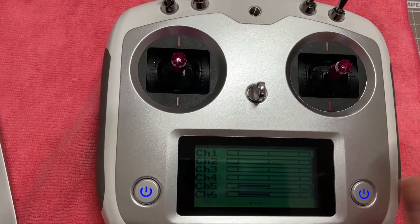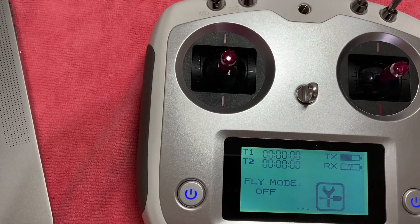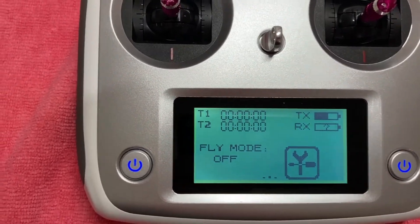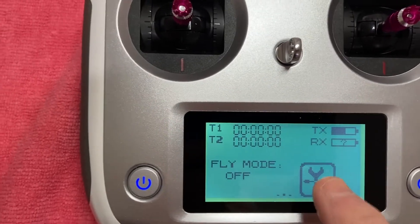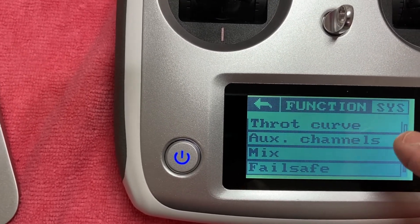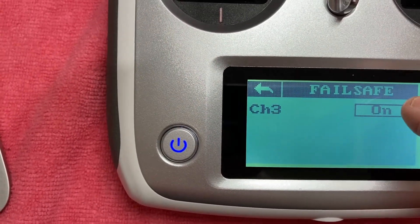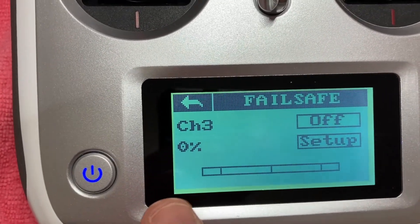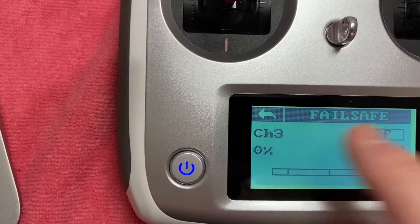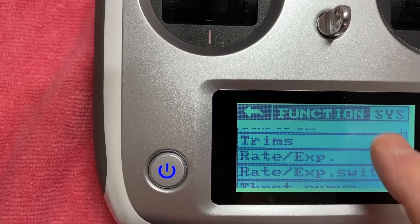This is now ready and programmed for me. We've got our self-centering done. This transmitter can do lots of things — rates, systems, throttle curves, auxiliary channels, mixing. Check the failsafe: my failsafe was off, but we want it on so that if it loses signal it goes to zero. Failsafe is now set to zero as well. You can also change the auxiliary channels — you've got channels six through ten available on this radio.